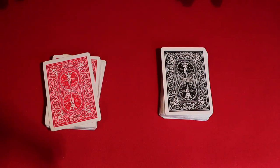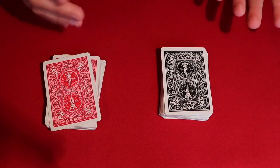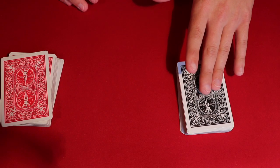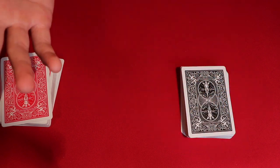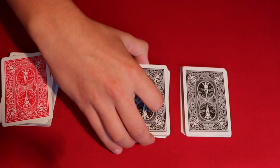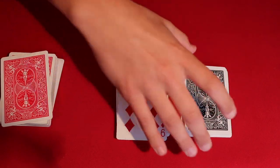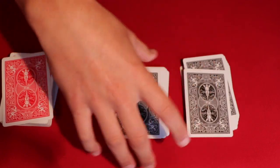You can have your spectator pick any deck they want — it doesn't matter, they can pick red or black. Let's say they pick the black deck. Here's how it works: they pick the black deck, the red one's ours. You tell them you're going to look away. While you're looking away, they take the cards, cut them, flip the next card face up, and then cut the deck on top of it. So they should have a card face up in the middle.